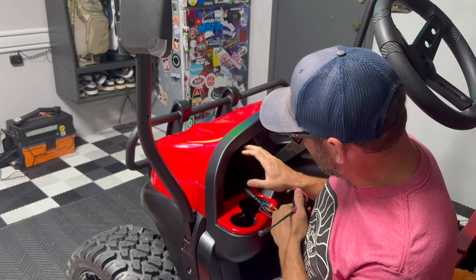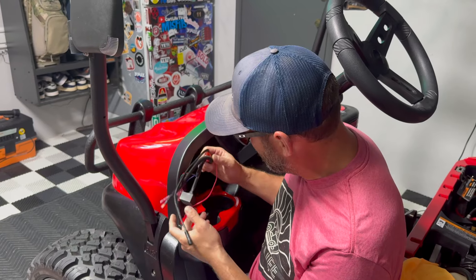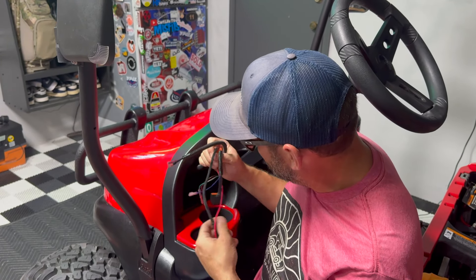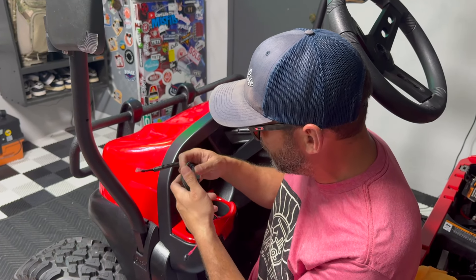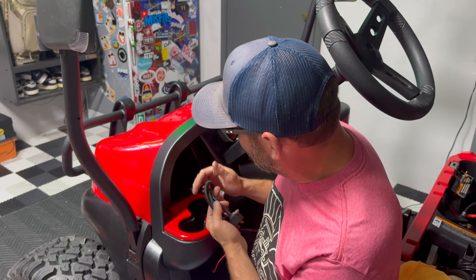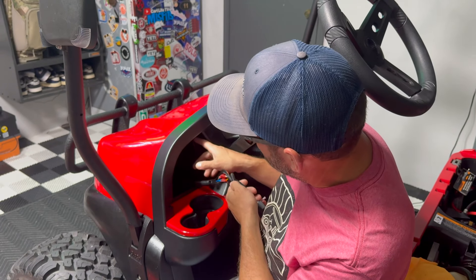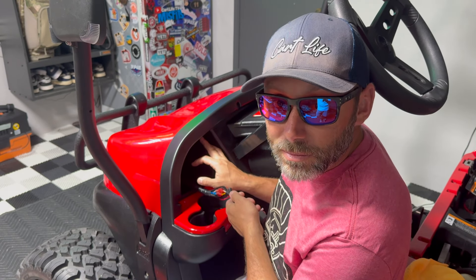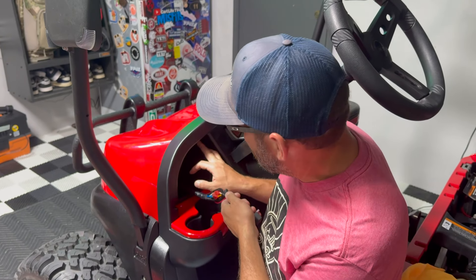So this is where we're going to mount our key switch, our relay pod controller, and another USB. I know I showed you in a couple episodes ago — we sent the wire harness over here with the key switch wires. They're right here. Power for USB and the control wire for our relay pod. We're going to probably cut a piece of acrylic to go here and mount everything in that location. I mean, you got plenty of room.